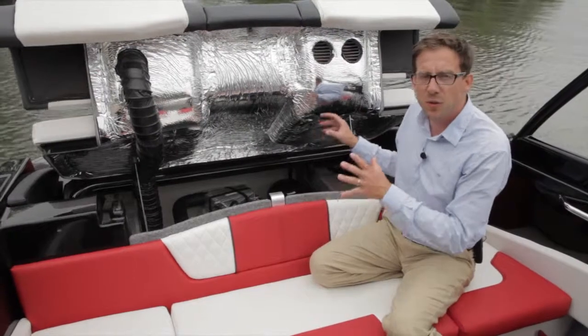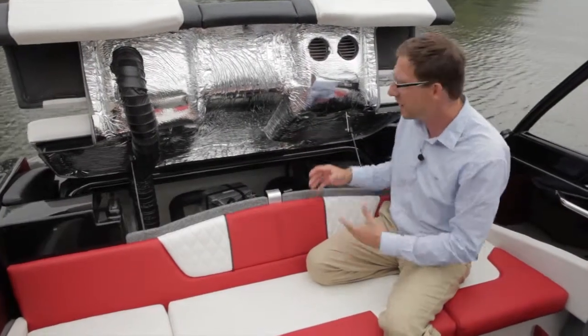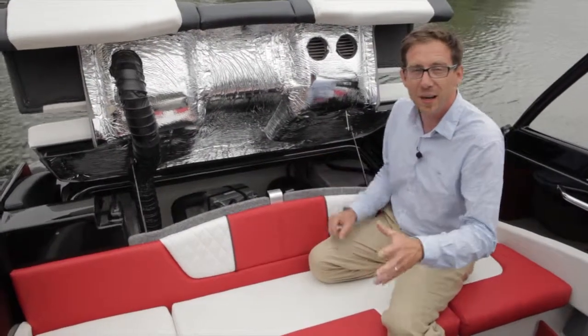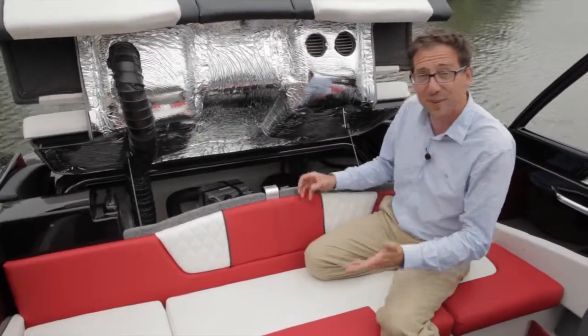These were very good systems used in the 60s and 70s, and now we are back in 2013–2014 with the jet technology and the new Glastron GT 187. So I think it's time to go for a ride.